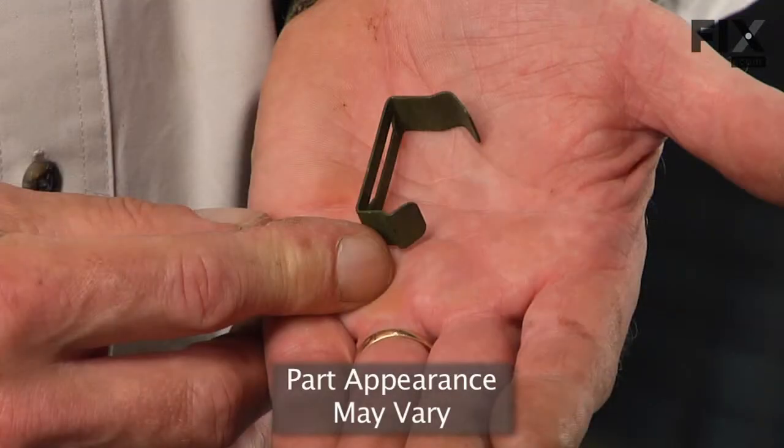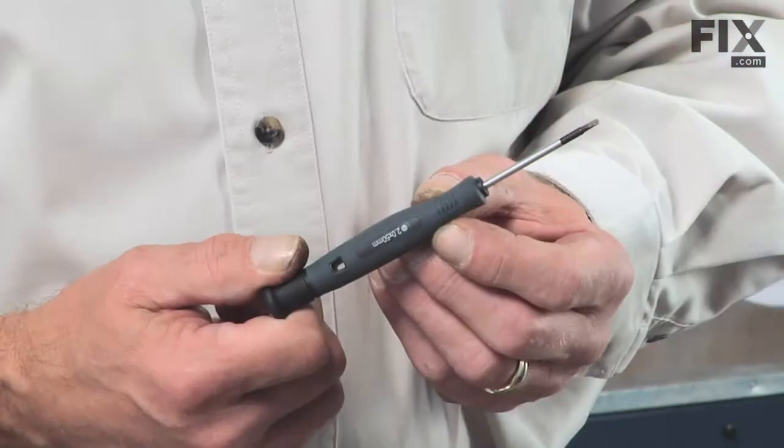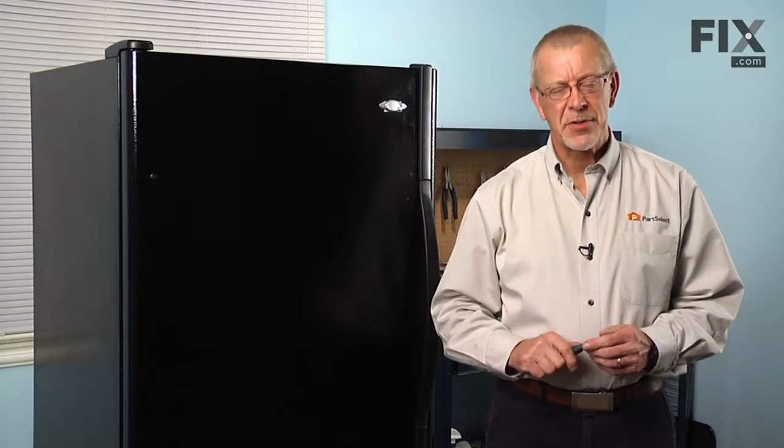Today we're going to show you how to change the toe panel clip on your refrigerator. It's a really easy job. All you'll need is a small flat blade screwdriver. Let me show you how we do it.